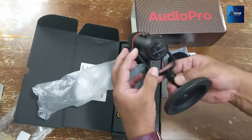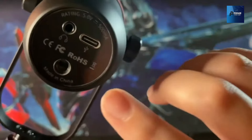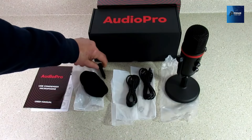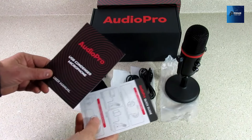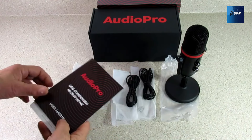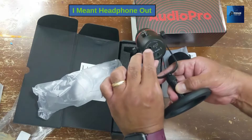Need to mute quickly? The built-in LED mute button has you covered, indicating your microphone's working status at a glance. The Audio Pro X5 delivers excellent sound quality — with a cardioid pickup pattern, this gaming microphone captures clear, smooth, and crisp sound while suppressing unwanted background noise.